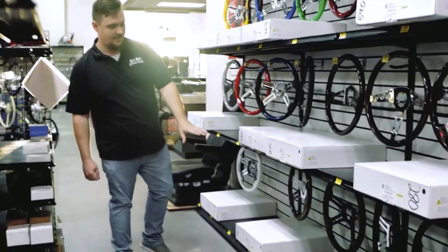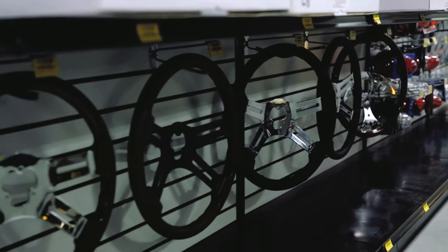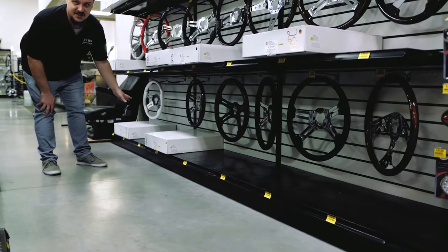And then down below here, we have a couple different options — more unique spoke styles, as well as our 16-inch wheels.